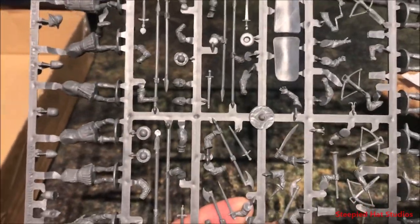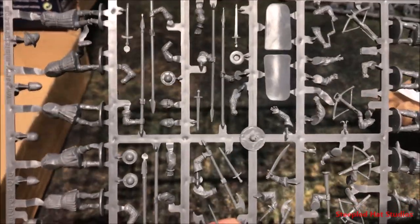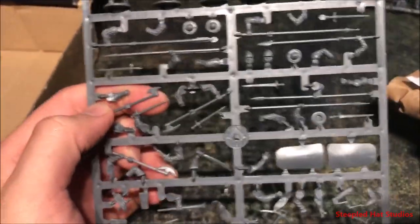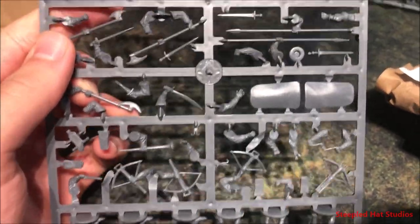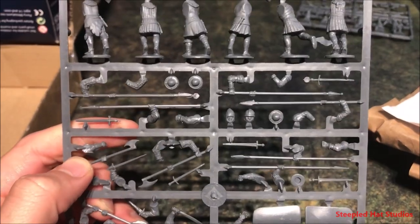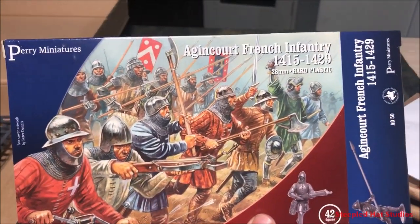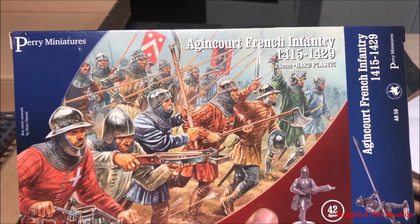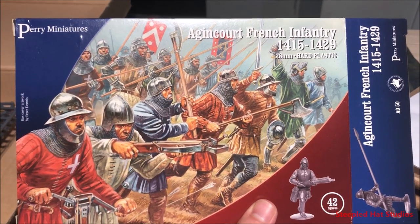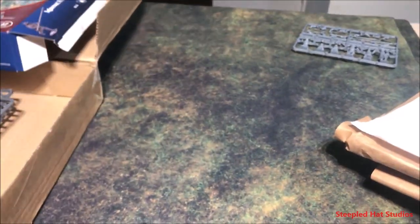I also have some Perry metal mounted sergeants, and I'm going to have a unit of those running around too. Not a very knight-heavy French force, but more of your lowborn mercenary soldiers joining the Hundred Years' War. That's the Perry miniatures part of this unboxing — an awesome set. I'm sure lots of people have done this online because these are great models. If you want to do the Hundred Years' War, go find this Agincourt French Infantry box from Perry miniatures. They're also releasing plastic knights soon for this era.